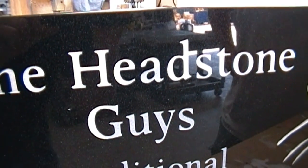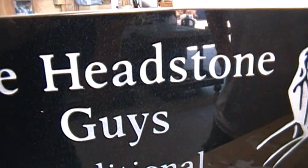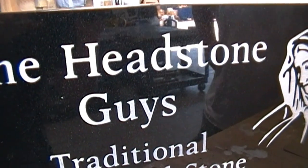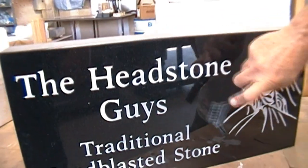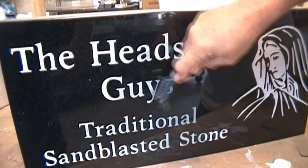It's very simple and we do have kits to restore these stones. These are the traditional sandblast stones. The first thing you want to do is knock the excess paint out with some kind of a nylon brush. We'll go ahead and demonstrate here.